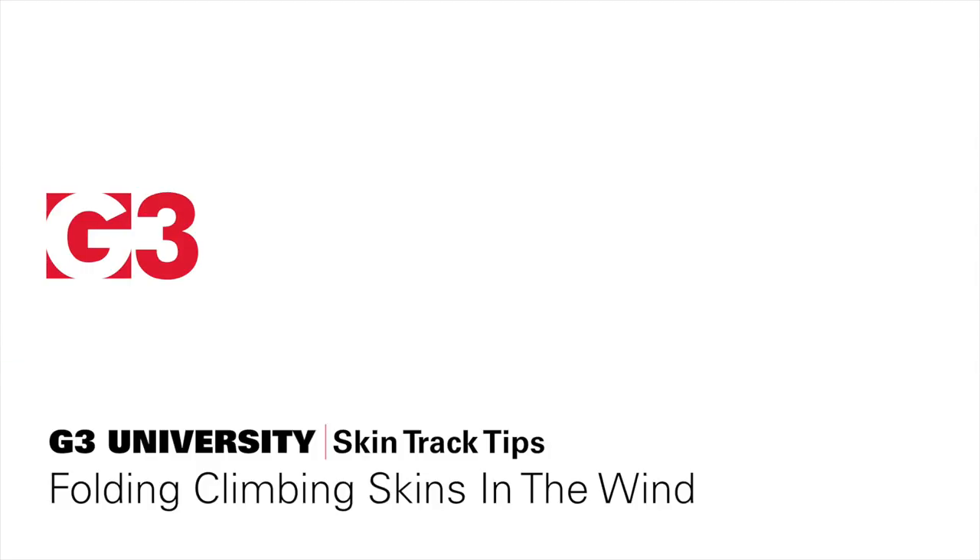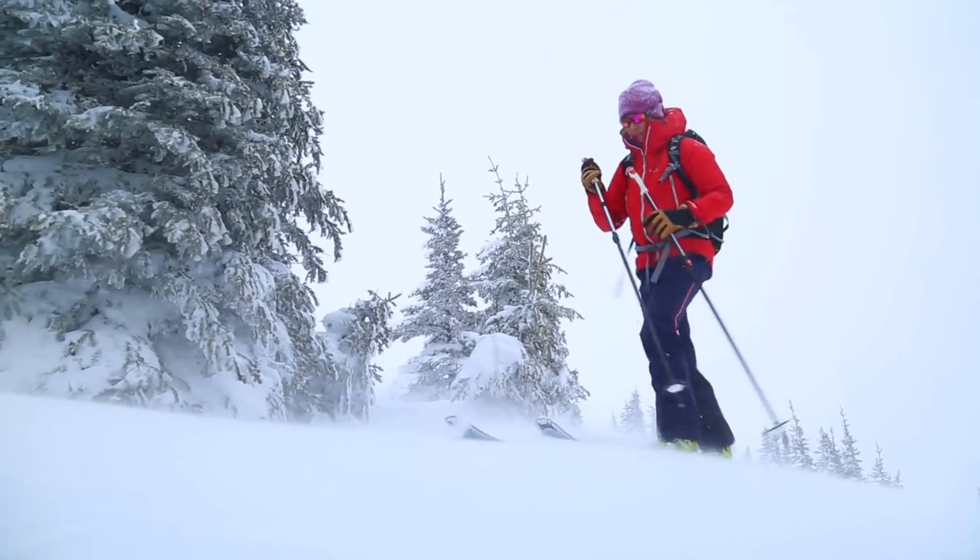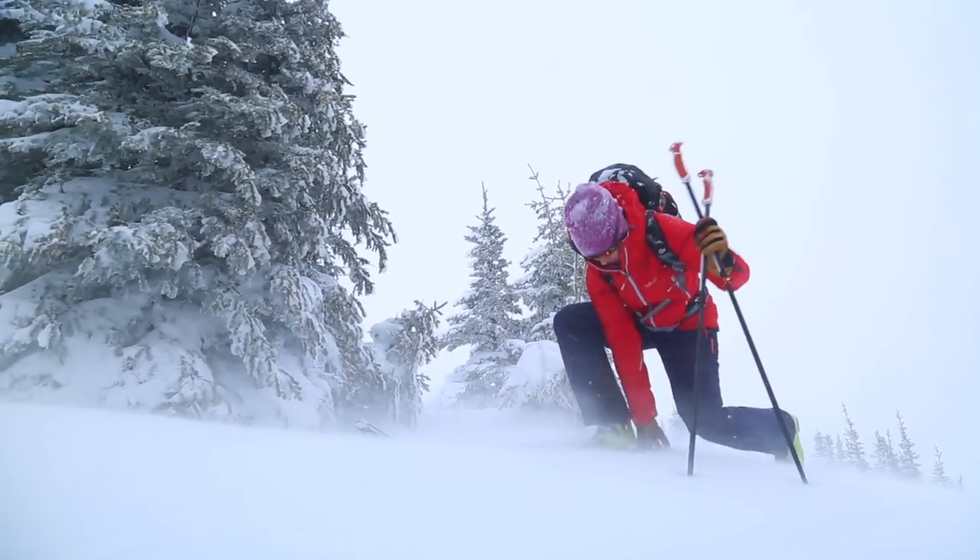We've all been in the backcountry, finding ourselves in situations where it's very windy. You get at a ridge top and it's blowing 100 kilometres an hour. So a good way to fold the skins when you get to the summit.